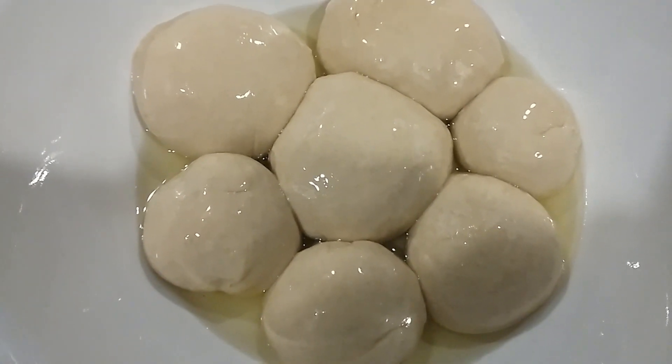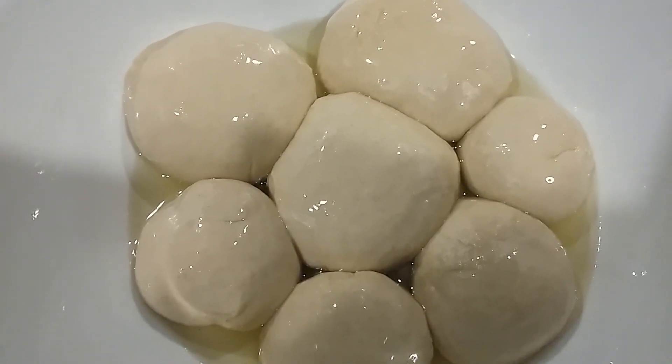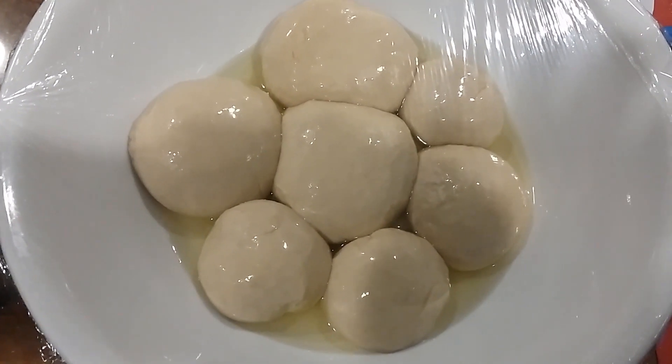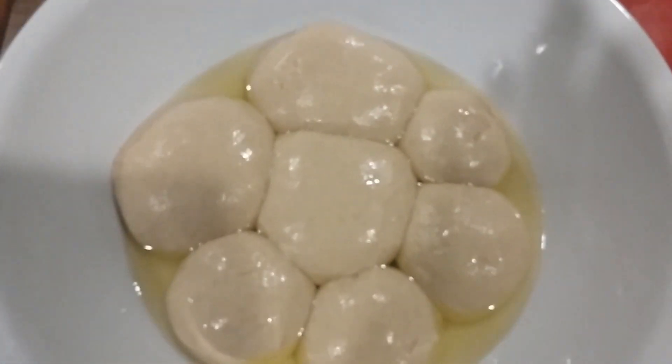Cover this with plastic and let it sit for about two hours minimum. You can even do this the night before and let it sit overnight, but I would say one to two hours minimum.